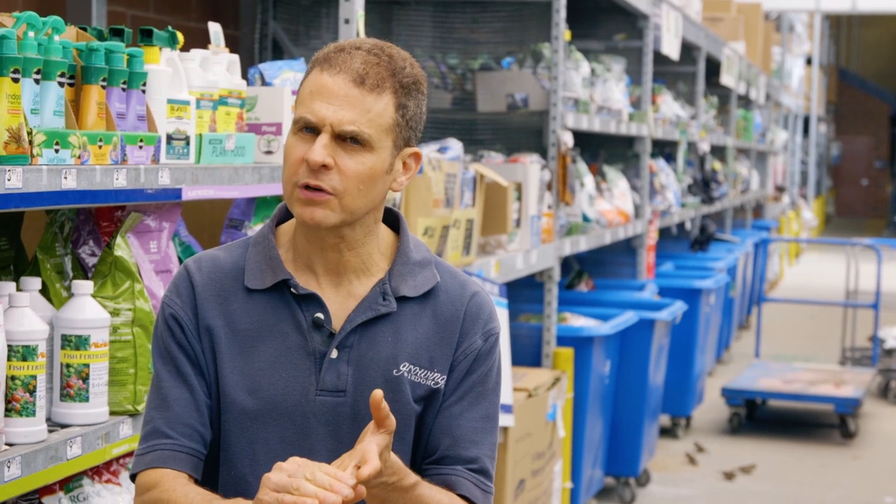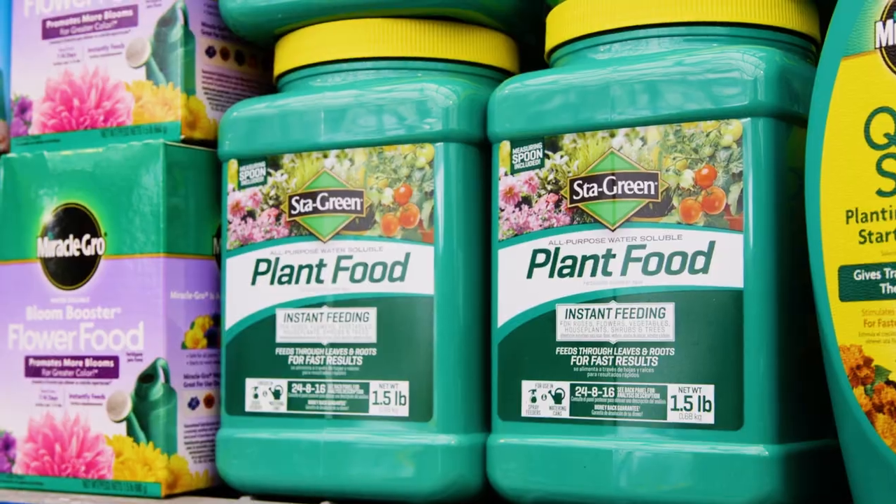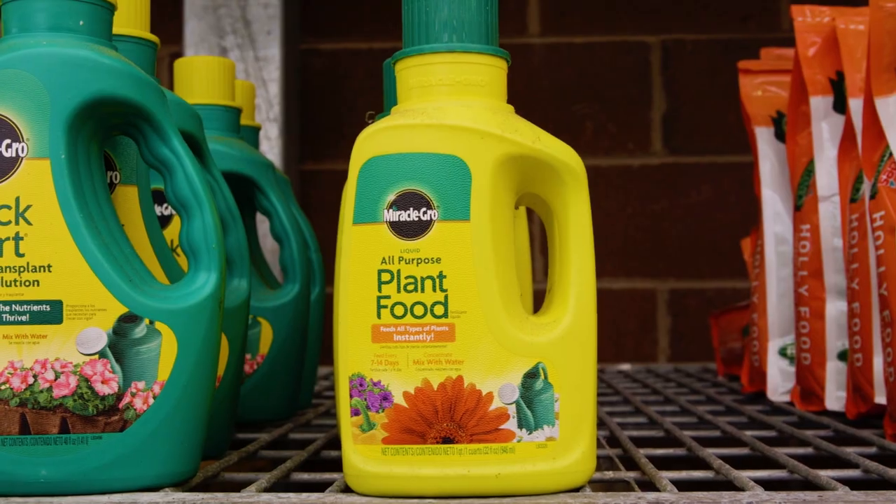Some things to look at on those bags of fertilizers: organic source of nitrogen, time release, or slow release — they tend to be better for the plants. Those things that say rapid green-up or fast-acting aren't necessarily good for the plant in the long term. Soil and fertilizer, both are incredibly important for healthy plants. And by selecting the right version of both, your plants will thrive. For Growing Wisdom, sponsored by Lowe's, I'm Dave Epstein.